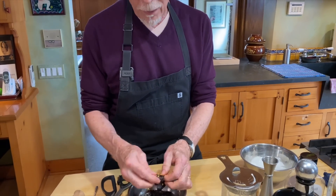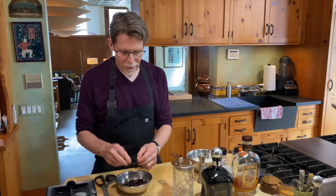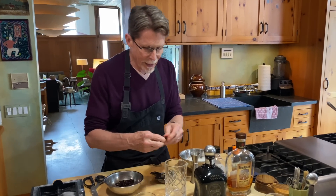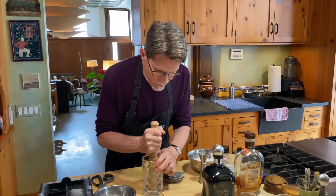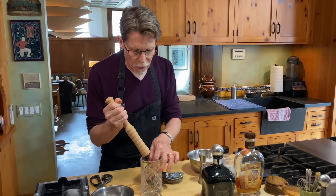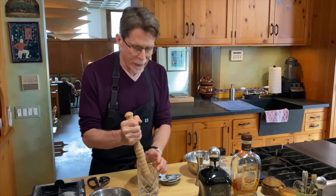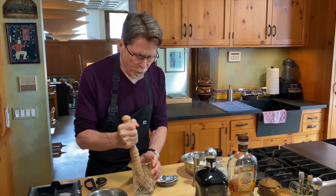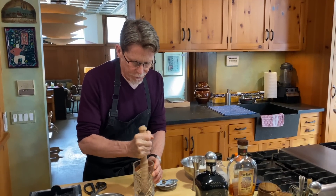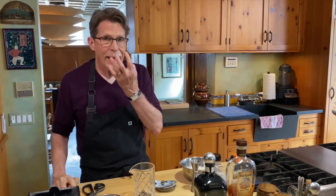We're going to muddle that. You can muddle with a muddler or with the back of a kitchen spoon — that can work as well. I'm going to tear the piece in half so it fits better, about two inches long and an inch wide. You're not trying to break it up; you're just going to release a lot of its flavor and aroma by pounding it in the cocktail glass. Once I can smell it, that's what I'm looking for.